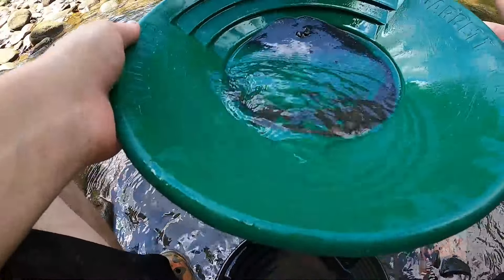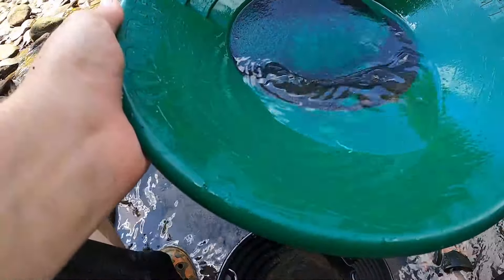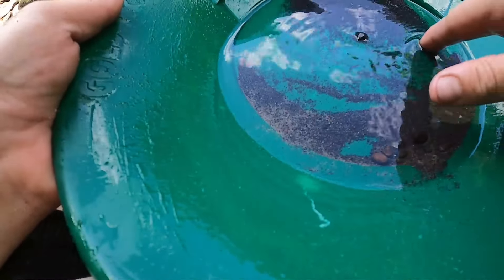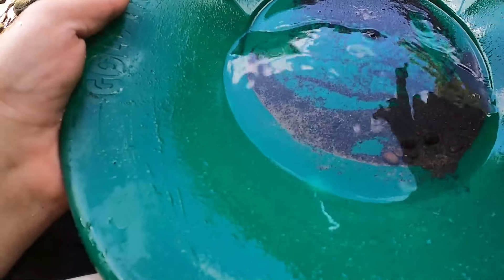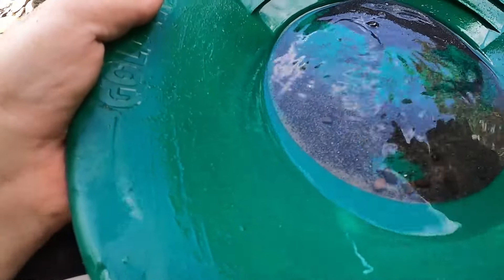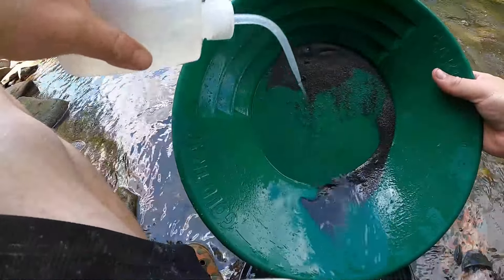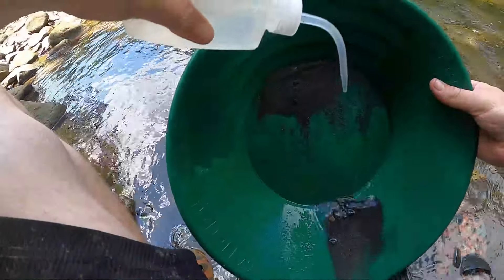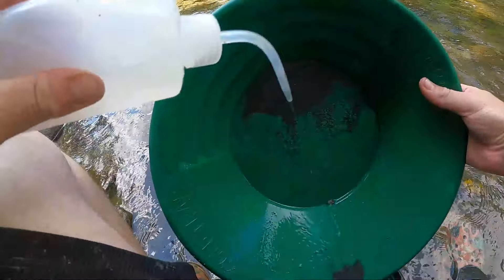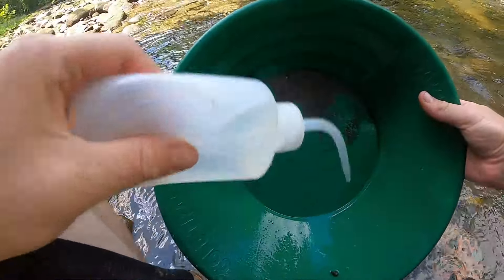I'm saving everything right now so if I miss any gold it's fine — I'll eventually get it. Starting to see some gold. It's a pain to work through this stuff. All I'm doing is slowly working it down and then I use my squeeze bottle to get all the black sands out. At some point down the road I'll re-pan this at my house, but for now I just want to get the rough gold out.